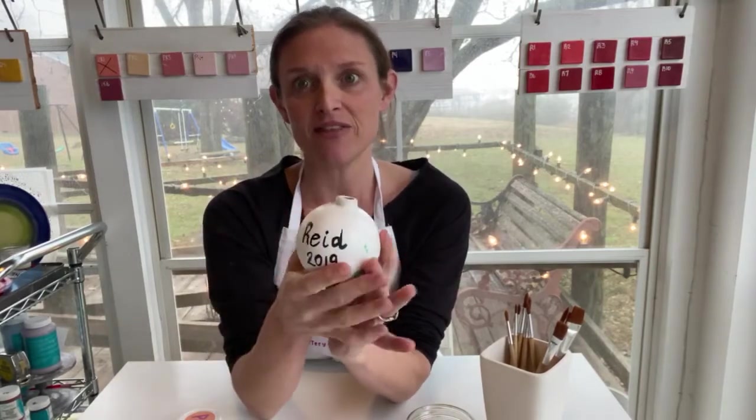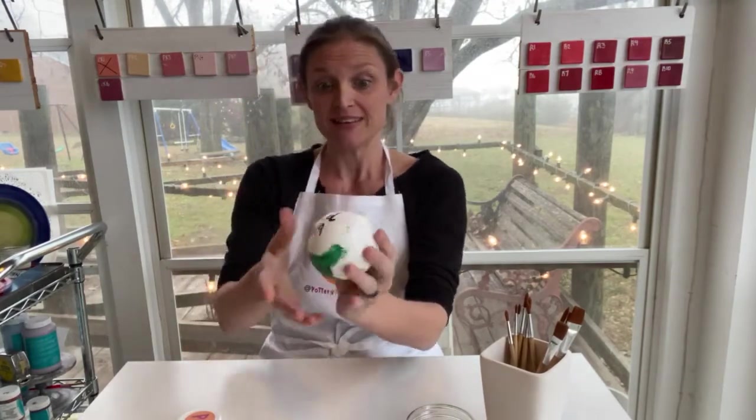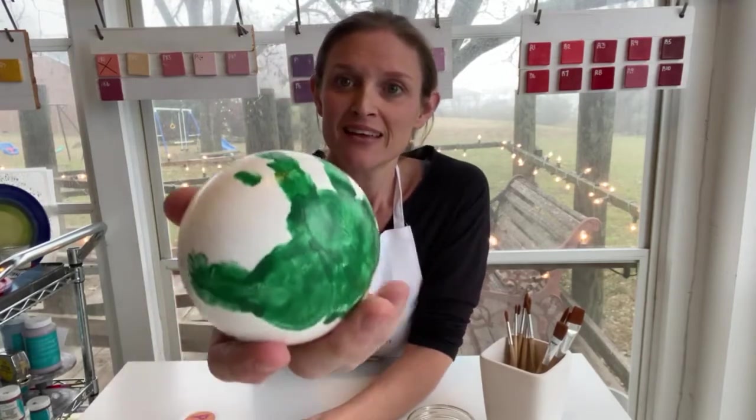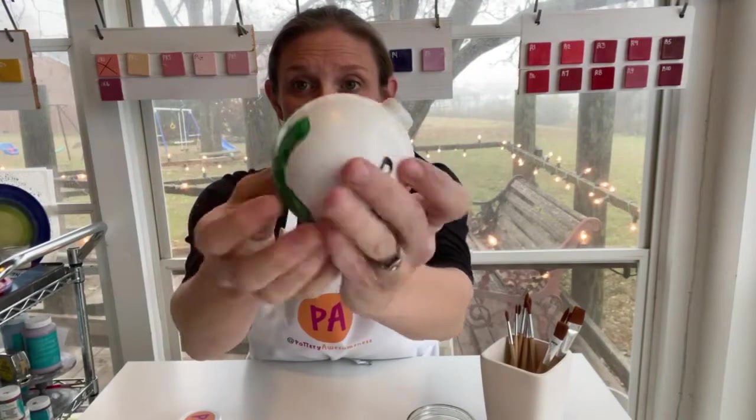I added a little bit of sealer to the top of the ornament, let it dry, and it's done. Now you have a handprint ornament — a keepsake.